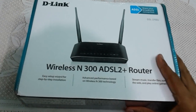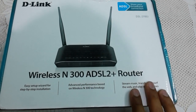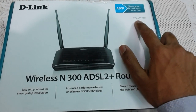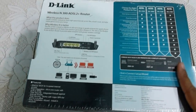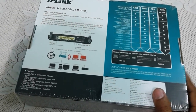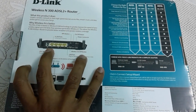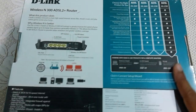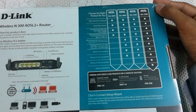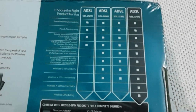Hello everyone, this is Sankalp, and today I am with you with the new D-Link N300 ADSL2 router. Its model number is DSL2750U. This is an ADSL router, which means we can use it with the BSNL link. We are getting four LAN ports and an RJ11 port for the BSNL telephone line.